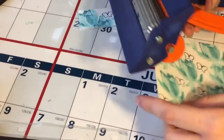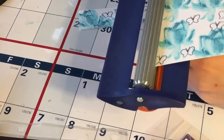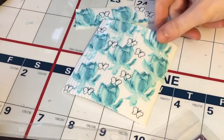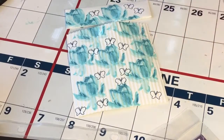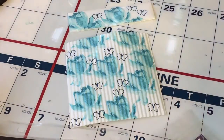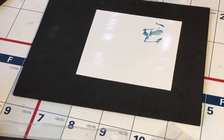Then I'm going to take my crimper and run the bottom part of the envelope through it, just to give it a really crimped look. And then you have a little holder for your note card.